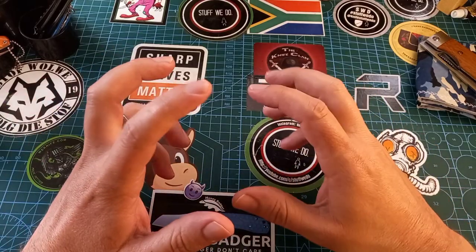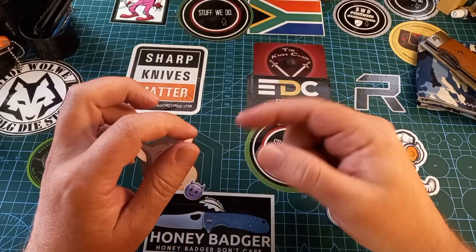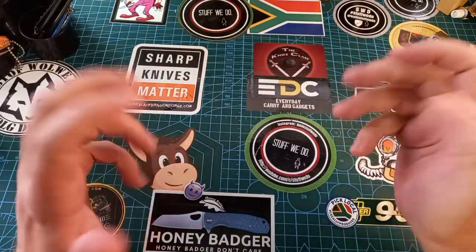It does not actually have a piece of metal holding tension onto the blade — it's just a little ball that drops into place and gives you that snap.